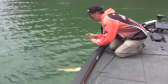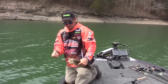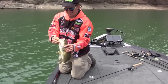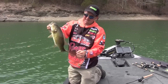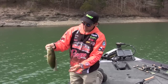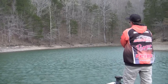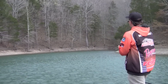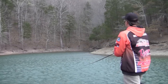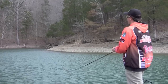Long, skinny fish though. Right off that point in eight to twelve foot of water. The other thing that's important in clear water when you're cranking and you find that right spot is that you want to make sure you use speed — especially in clear water.